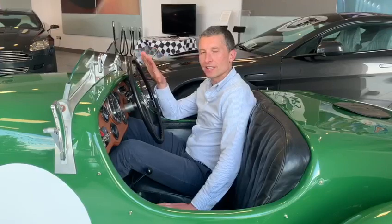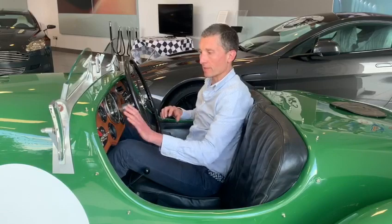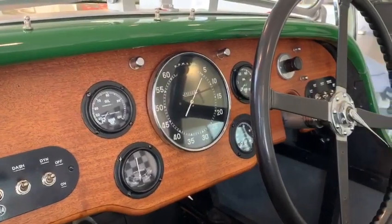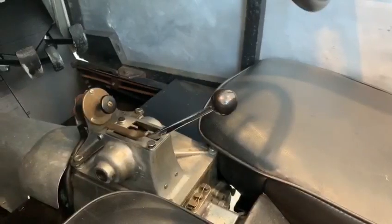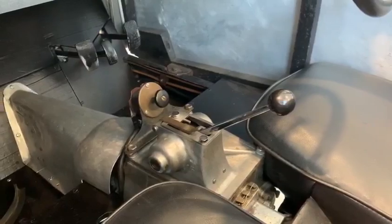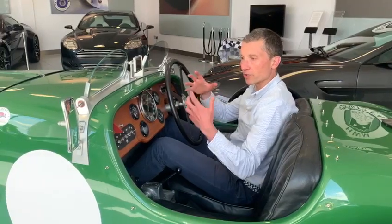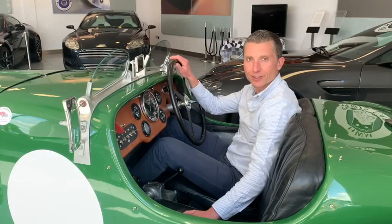Inside the LM4 is such a special place to be and there are wonderful details all across it, but in particular what dominates is this stunning Jäger rev counter — just a lovely piece to keep your eye on. We've also got this exposed gearbox gate, and it's so delicate as you slot it through the box. Driving with a central throttle, particularly to begin with, takes all of your concentration, but that is part of what totally absorbs you when driving a pre-war Aston Martin like this.